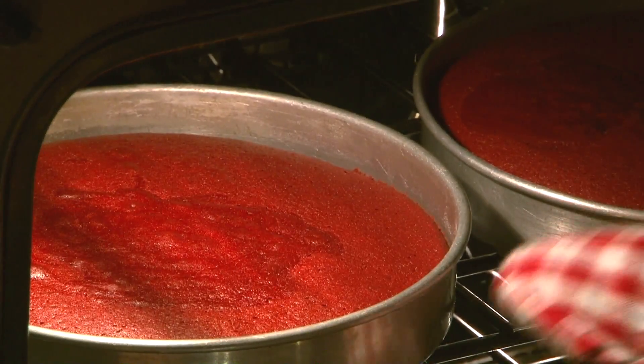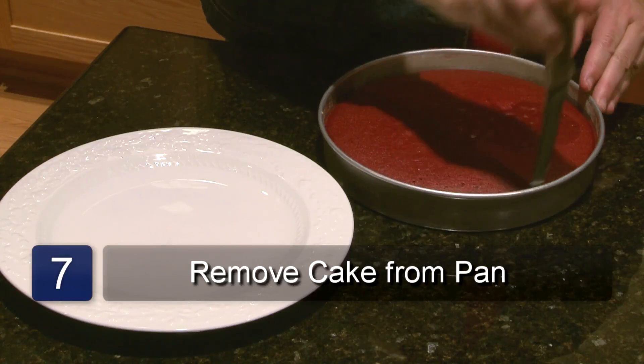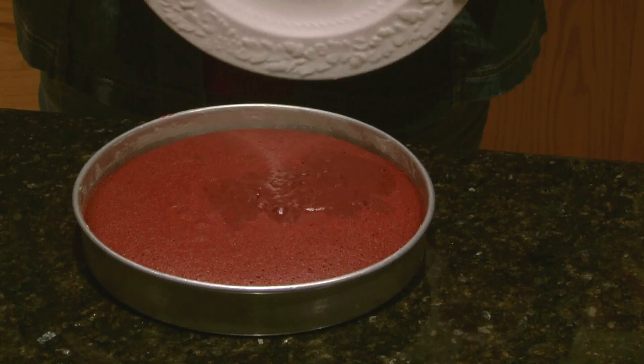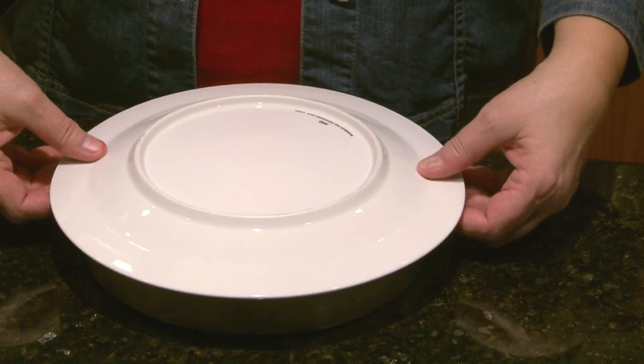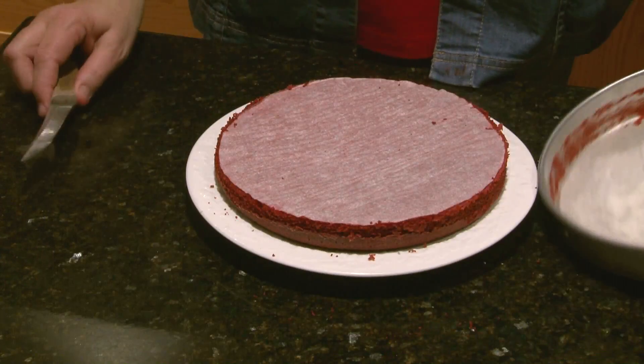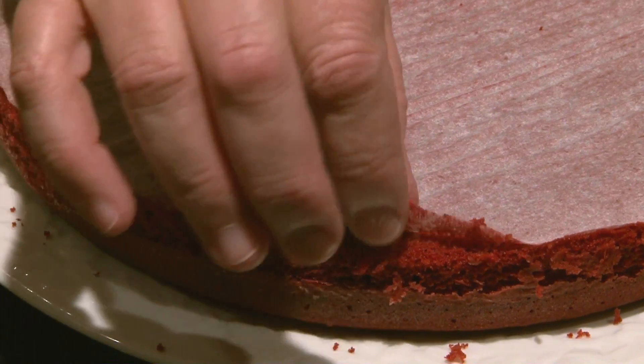Take the cakes out of the oven and let sit for about 10 minutes. Loosen the sides gently with a knife. Now using a cake plate, place it over one cake and holding both the plate and the pan, turn it over. The cake will drop right onto the plate. Do this with both cakes. Let cool completely and then gently peel off the parchment paper.